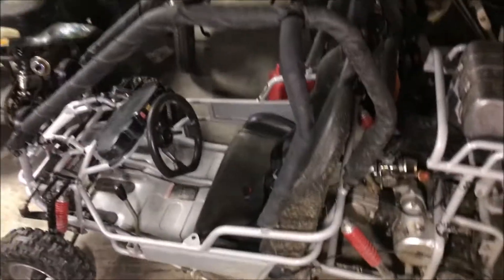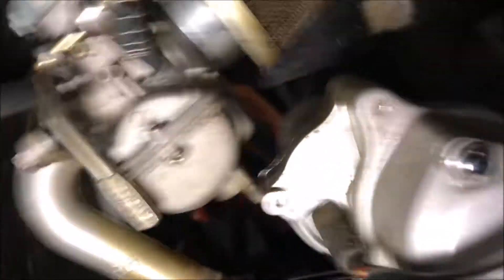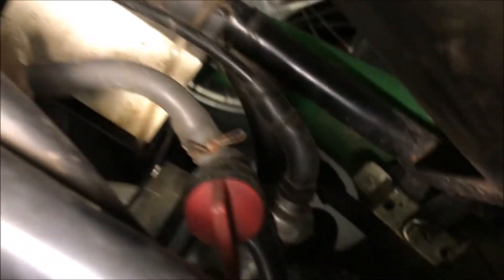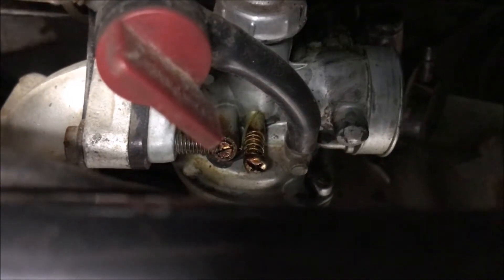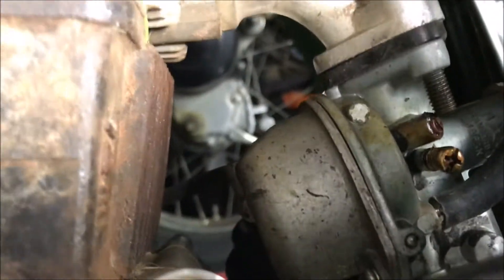Let's go through some examples I have here. This is a 110cc go-kart — it has this style choke, and if you look at the bowl on the bottom, it's a rectangle bowl, so that would be a PZ20. Now let's check out this four-wheeler. You can see the idle screw and air-fuel mixture are on one side, and if you look at the bowl it's a round bowl, so that would be a PZ19 — and this is on a 70cc ATV.